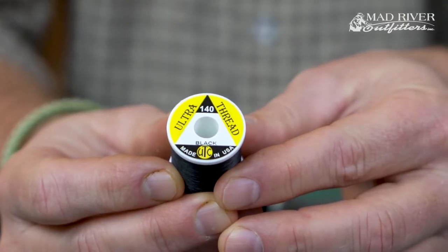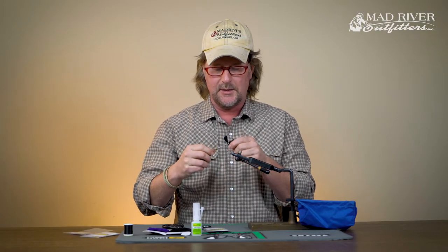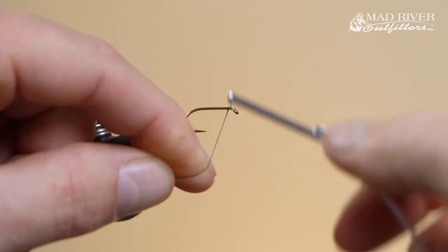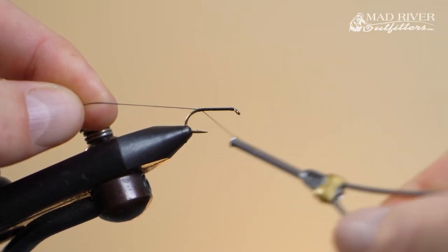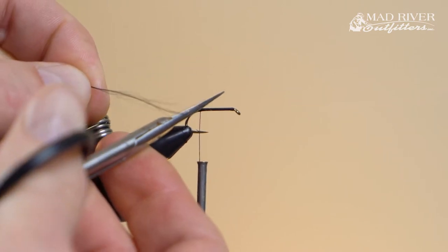The Daiichi 1530 — I use this hook for tons of stuff: all of my steelhead eggs, a lot of steelhead nymphs, and a lot of my carp flies. It's just perfect for this mulberry fly. The thread I'm using is the UTC Ultra Thread 140. I want quite a bit of strength so I can crank down on the wraps of chenille, but I don't want too much bulk. I start my thread and cover the shank, winding up with my thread back at the bend of the hook, then trim the excess.